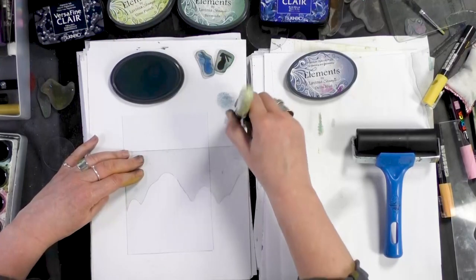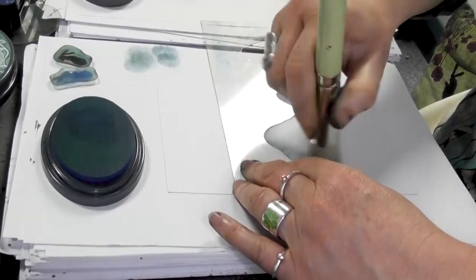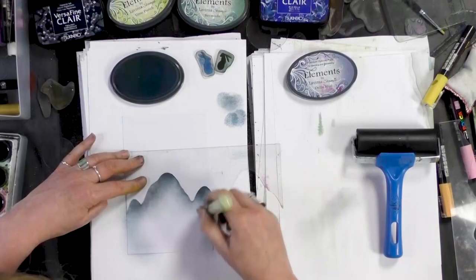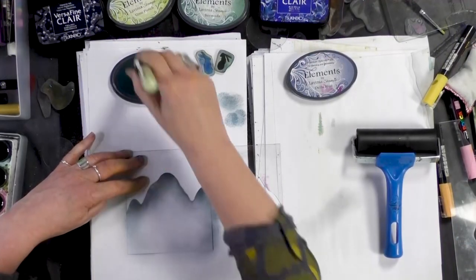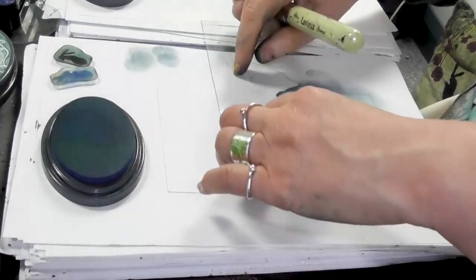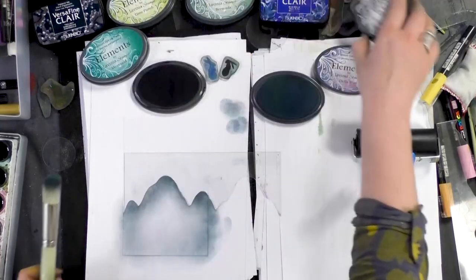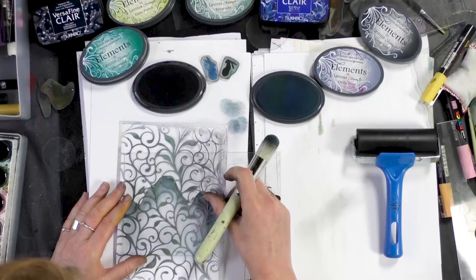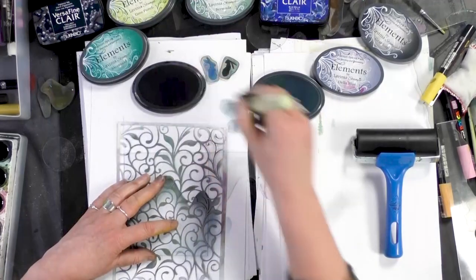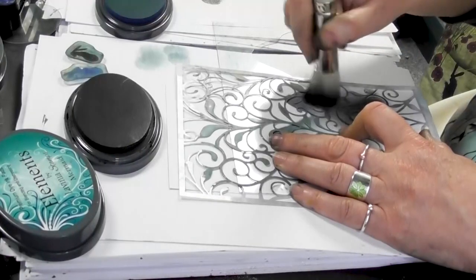So this is Della Blue. Now I might bring in a little bit of grey actually, the graphite. I'm going to take my stencil - you need to hold it very firm in place. I just want to bring in a little bit of that stencil.